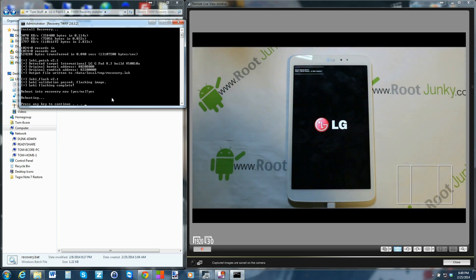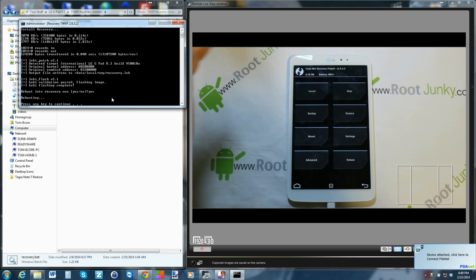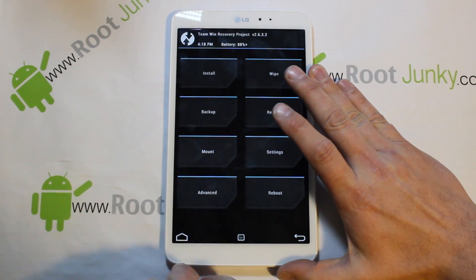You'll see a 'Secure Boot Error' message while booting, but it goes right into recovery — not sure exactly what that means but we got in. Recovery is now installed. Close out the tool by pressing any key. Go ahead and unplug your cable.